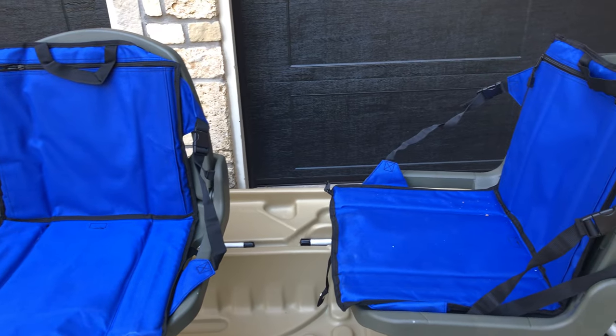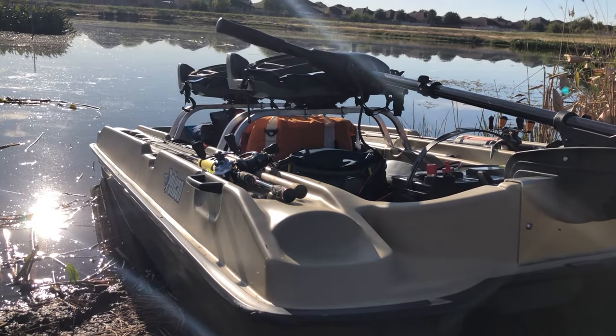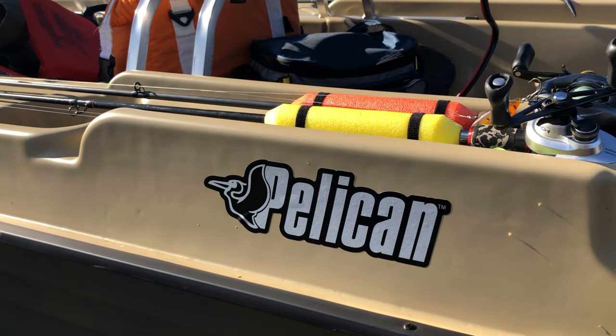The boat comes with a lot of interesting features, especially for something that's not too expensive — you're really not going to break the bank. It comes with two swivel chairs; I'm sitting in one right now. It also comes with two side gunnels where you can easily put your rods, with a lot of cup holders, which is very convenient. It's very sturdy — your stuff is not going anywhere. It also has two handles up front that you can use to carry the boat, which is very convenient.